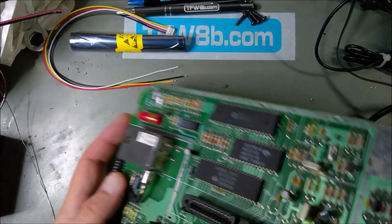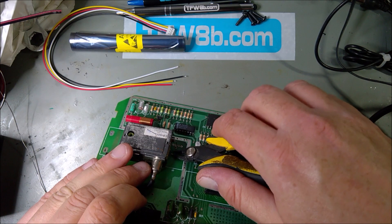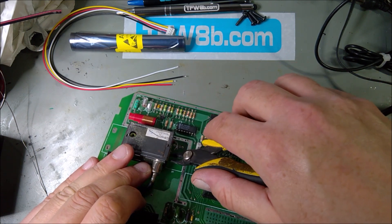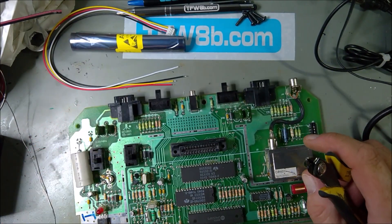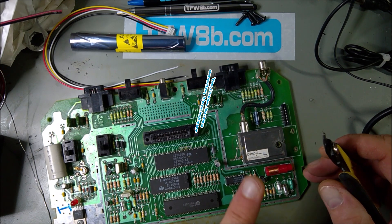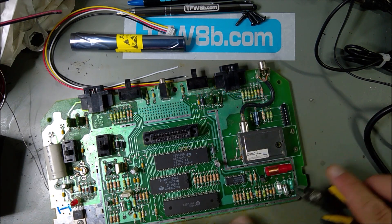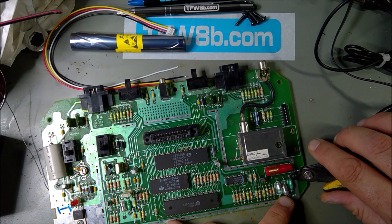So we have to isolate a few things. First thing we need to do is cut these legs down here — cut them nice and flush to the PCB. That removes the 5 volts and the signal wire to the modulator, so that's effectively now removed. We also need to pop out some resistors down here, and a capacitor, and the diode needs to come out.